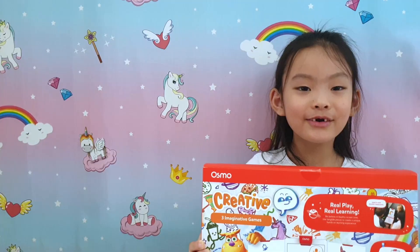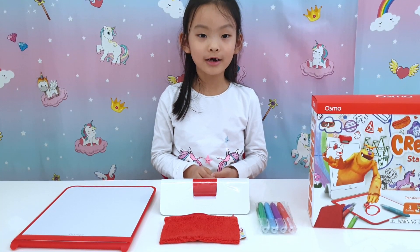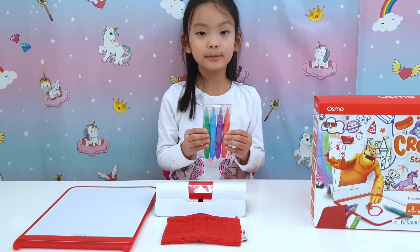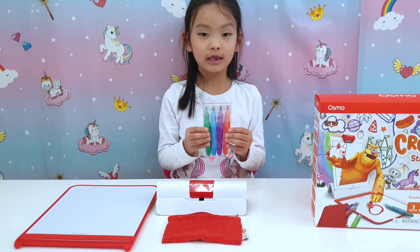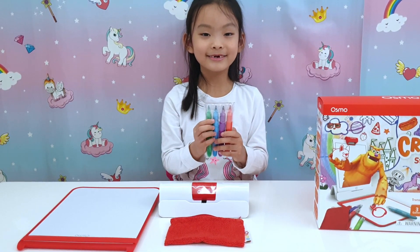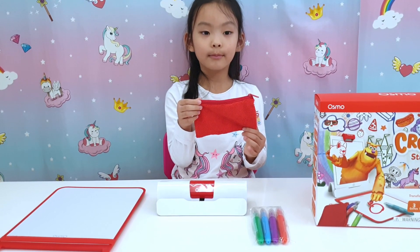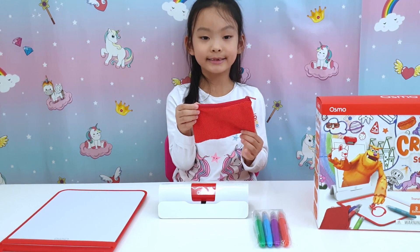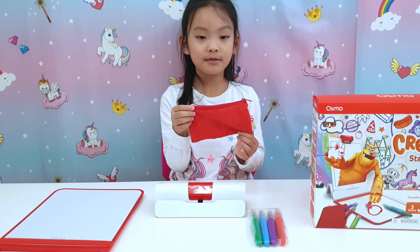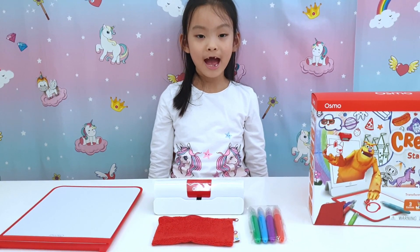I love the unicorn! Let's get started and open it. This is what was in the box — this is the base for the iPad and the camera. It comes with four pretty colour pens: green, blue, purple, and orange. This is the drawing pad. This bag doubles up as the carrying case for the pens and also as an eraser for the pens, and is branded with Osmo too. I'm going to sort the app — give me a moment and I'll be right back.